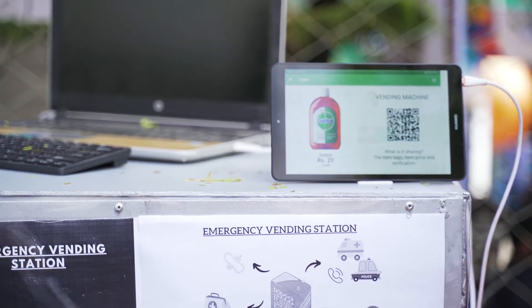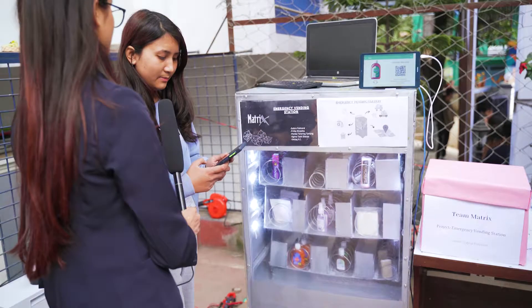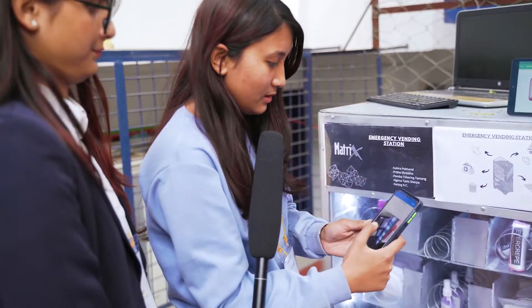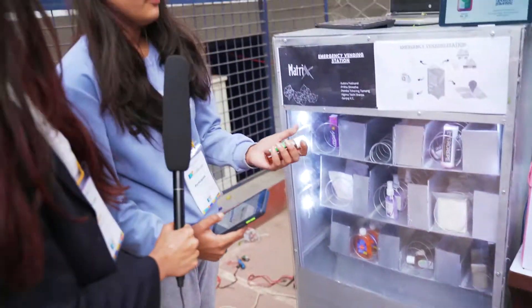You can scan the vending machine easily. We have a camera — you scan the camera. We can cancel the payment. We have a vending login with your details and features.